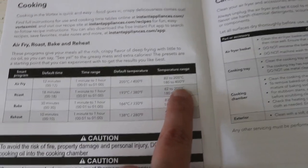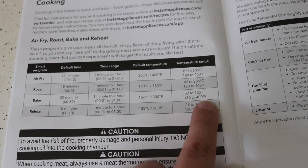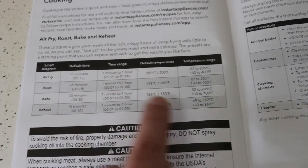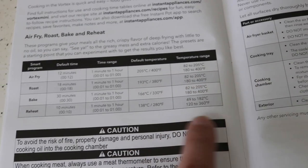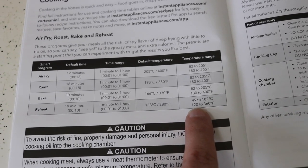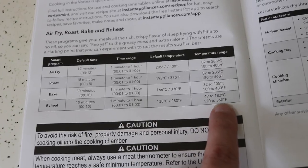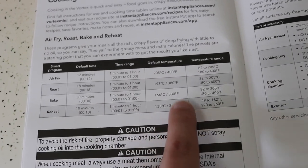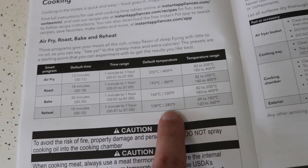On air fry, roast, and bake, the temperature range is all the same: 180 to 400 degrees. So hitting bake at 400 degrees cooks exactly the same as hitting air fry at 400 degrees. The only different setting is reheat, which goes down to 120 and only up to 360 degrees — I'm talking Fahrenheit. Each program has a default temperature: 400 for air fry, 380 for roast, 330 for bake, and 280 for reheat. But all of those are adjustable.